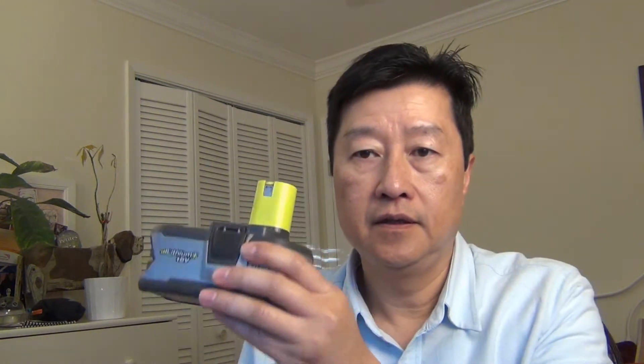Hi, this is Derek Tsai from LearnByBlogging.com. I will be showing you a little gadget that I made from 3D printing. This thing is called a Ryobi USB charger.